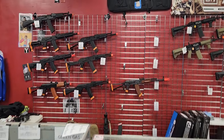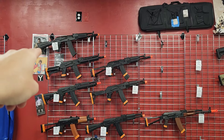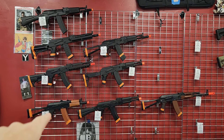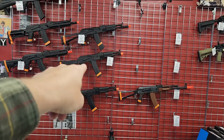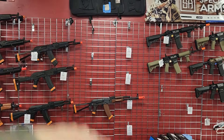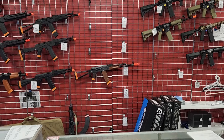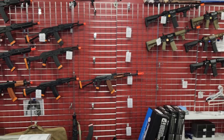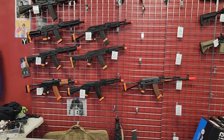This is my AK wall. I have the new Specna Edge with the pre-installed Gate ASR for $265. I have a few SEMAs — I don't really sell SEMAs anymore, I'll tell you why in a bit. Two LCTs: the LCT MRK 105 and the LCK 104. This is my Moss wall — my Arcturuses and E&Ls. That's mostly the AKs I sell. If it's wood style, it's going to be Arcturus. Once I sell that SEMA, I'm not going to stock them anymore.